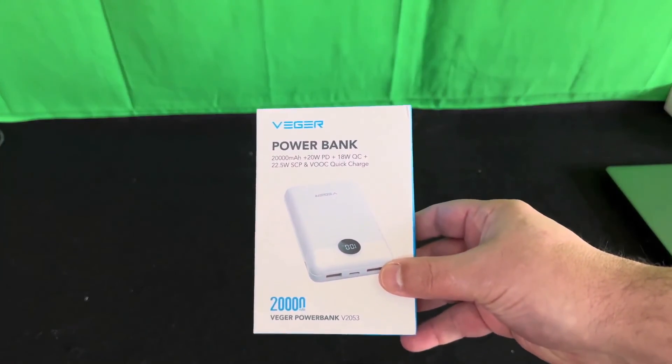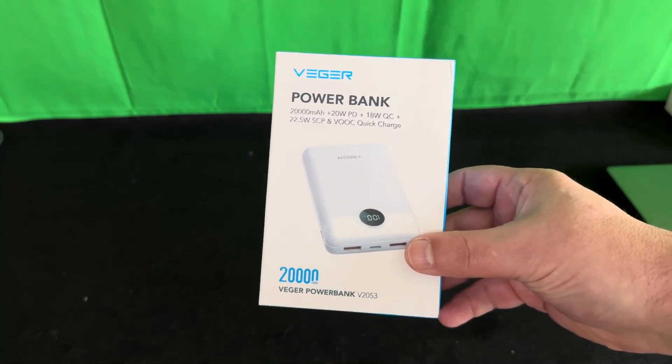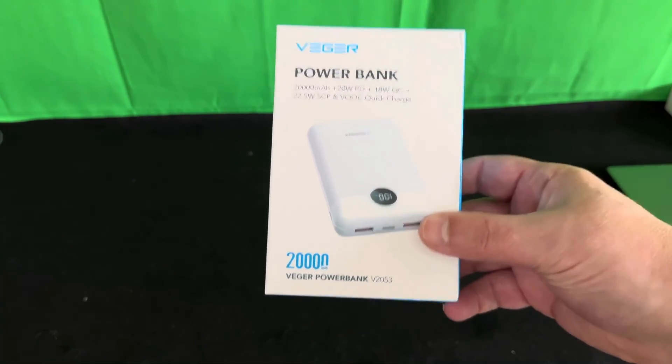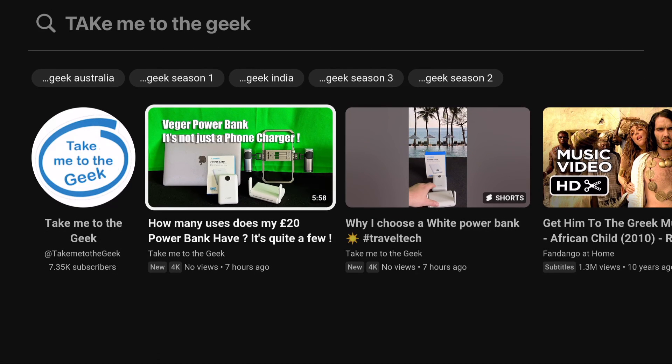We're going to talk about power banks — or me wittering on about a power bank. Anyway, guys, I hope that's useful. Give it a like, give it a share, and there are lots more like this on the channel and coming up. Thanks very much for watching. Bye for now.